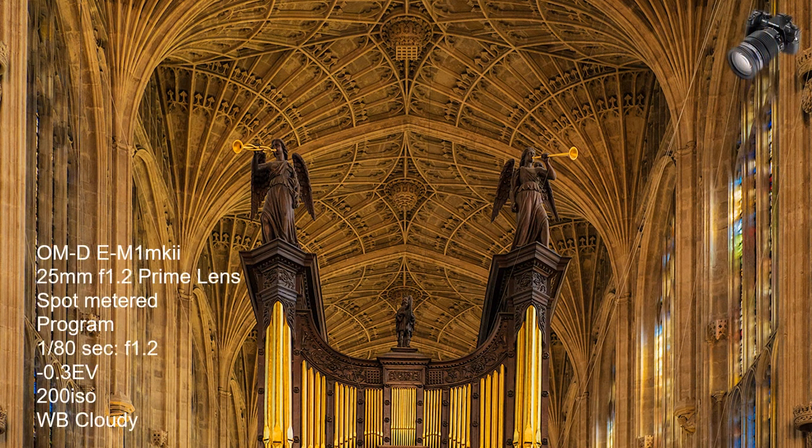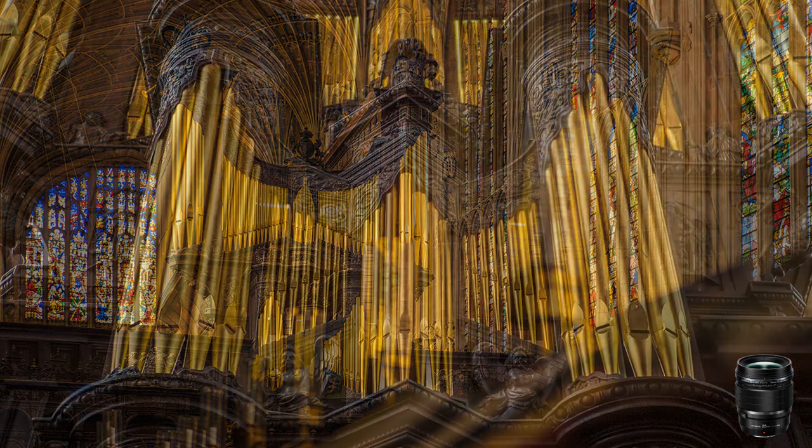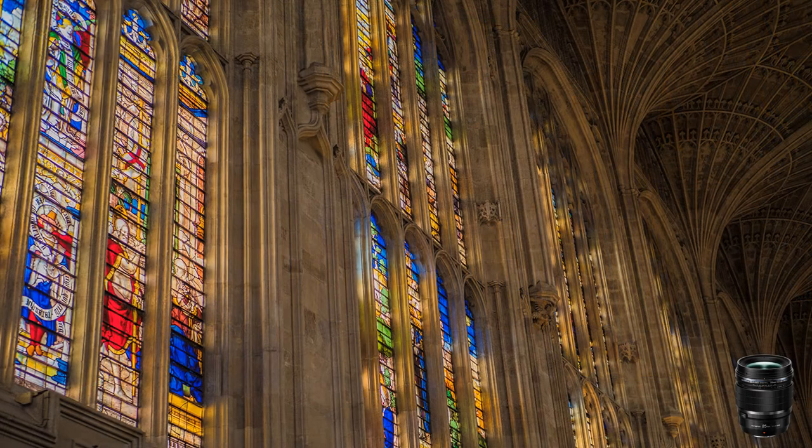Tripods are not allowed at King's College Chapel, Cambridge. Time for a bit of traditional technique using a Zuiko f1.2 prime lens with a digital focal length of 25mm. At full aperture, I had to be careful about depth of field when I wanted the whole picture to be sharp. It was too easy to end up with differential focusing when I didn't want it. I held my breath for sharp images — an old technique I learnt 60 years ago and still applies today.